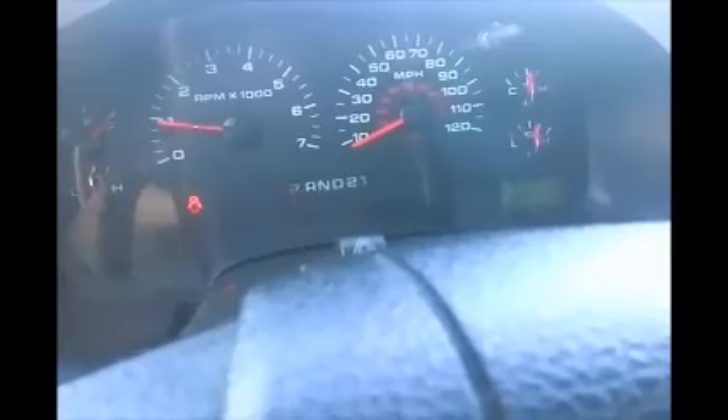AC is working - it is cooling. Let's take a look at the cluster panel here. And let's roll this pickup back. Ford F-150.